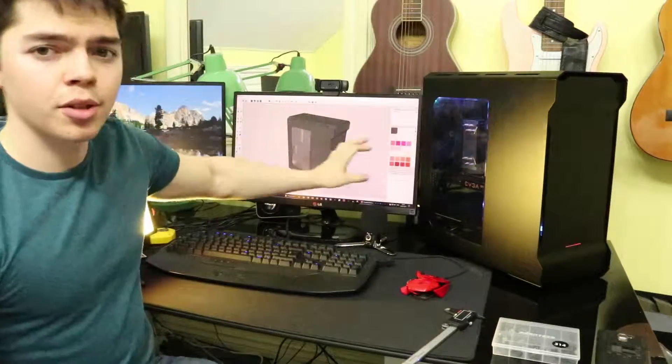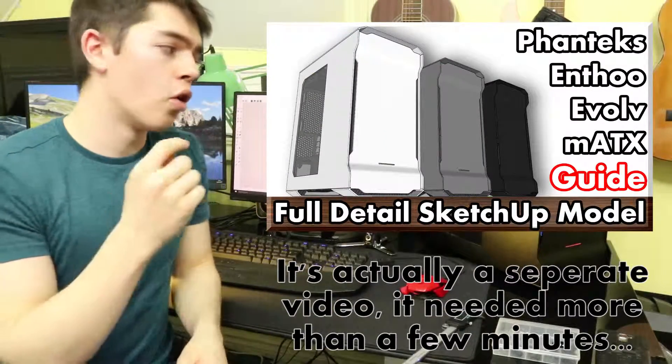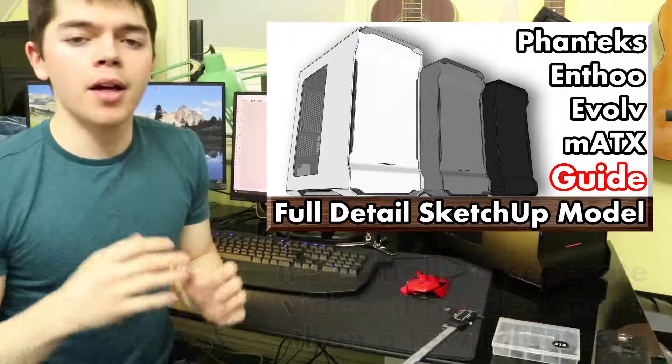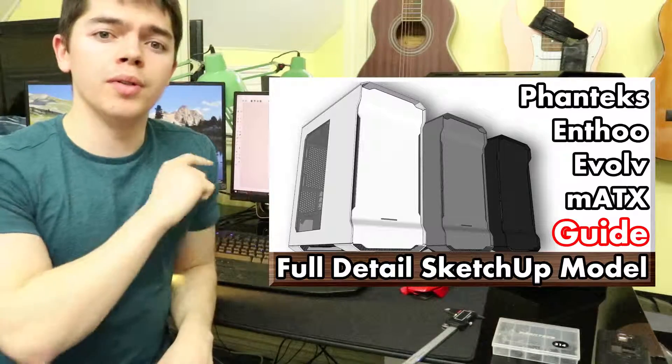Now I'm going to move on to the screen capture part with advice on how to use SketchUp and the model. If you've made it this far, thank you so much for watching. Please take the model and plan your custom loops and configurations with it, and give me a comment in the video description if you found it useful — that would be really awesome. I'll be moving on to the screen cap bit now with advice for those who don't know how to use SketchUp or want some advice on how I'd recommend using this model. Thanks for watching — I'll see you in a second.